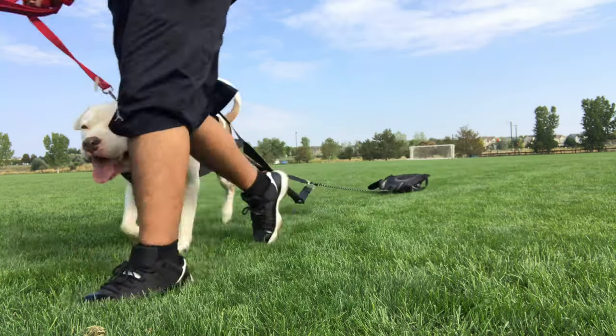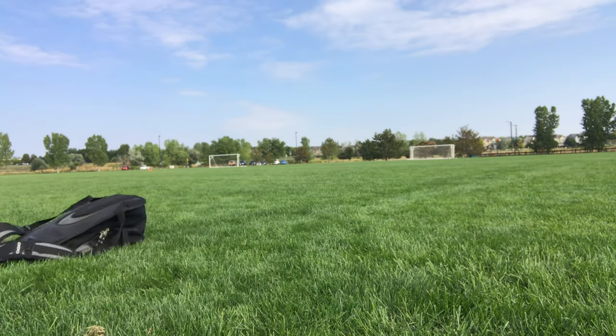You cannot start weight pulling with a really heavy weight. Imagine going to the gym for the first day and putting 400 pounds on the squat rack — you do not want to do that to your dog. Start off with something simple, maybe no weight at all, just putting on the harness and getting them used to it.